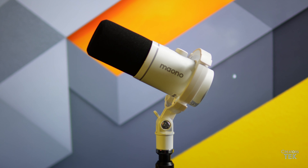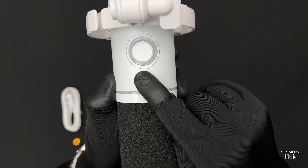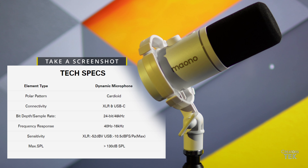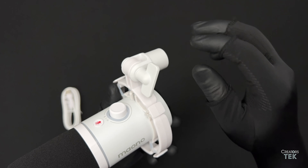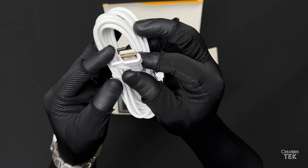The physical features of this microphone are the following: it has a USB-C connection, an XLR connection, a 3.5mm headphone output, a physical mute button, and an audio gain knob. When pressed, it then turns into an audio headphone volume knob. This microphone does include a link to the free Maiono software. In the box you get the Maiono PD200X microphone, a windscreen, a shock mount, a user manual, a USB-C to USB-C cable that includes a USB-A adapter at one end, and a threaded mount adapter.